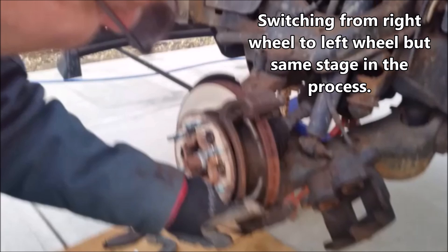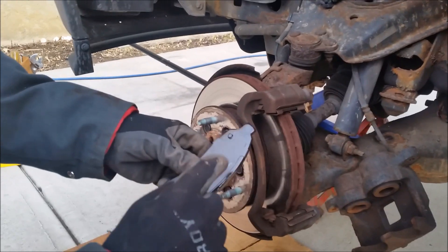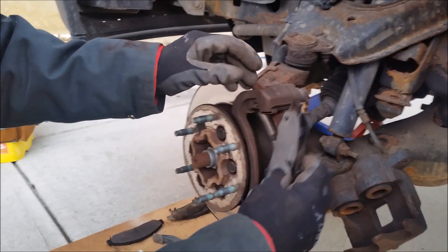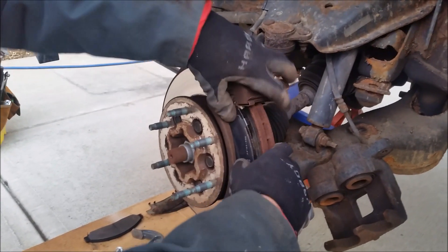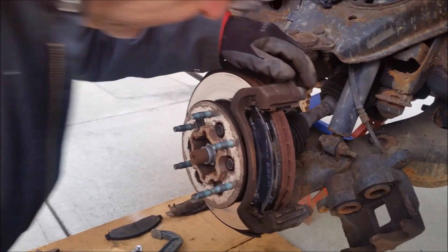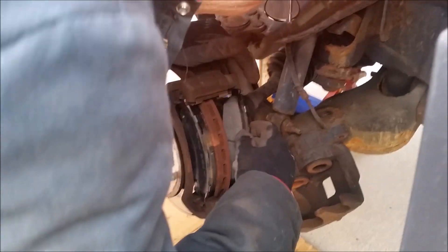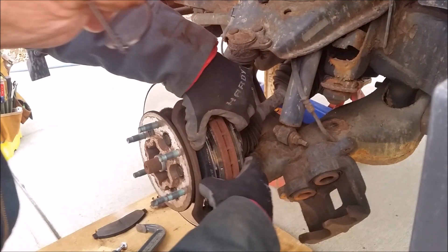We're now going to switch from the front right wheel to the front left wheel, but at the same stage in the process. These clips on the bracket and the clips on the face of the brake pad are anti-rattle clips. To put the new brake pads in, just slide it into the bracket and press it in snug. Then do the same thing with the brake pad on the back — just slide it in where it fits and squeeze it to the rotor snug.